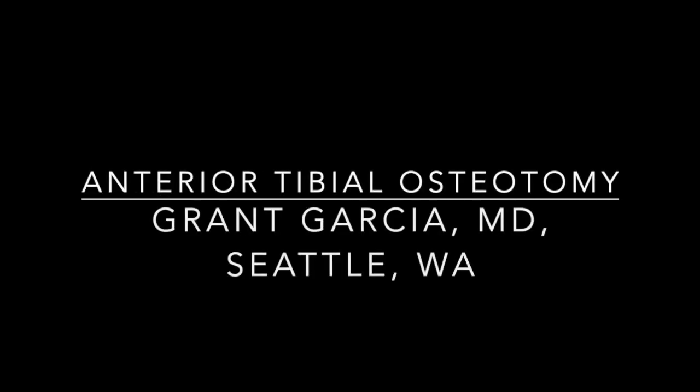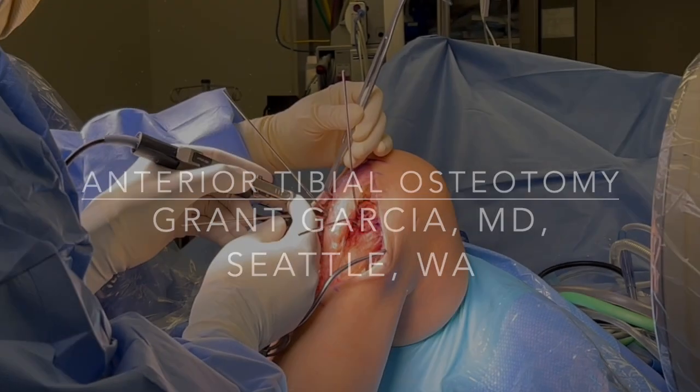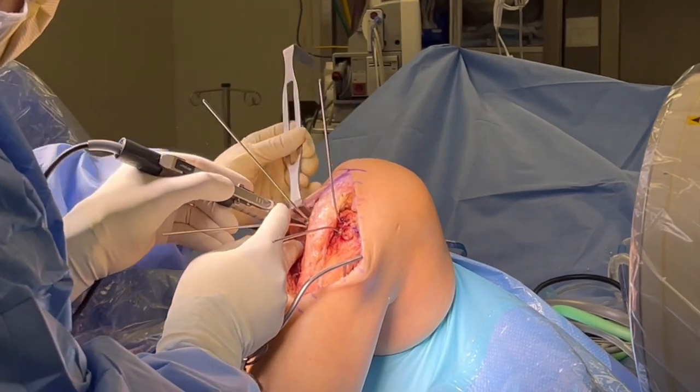Today we're going to show our technique for anterior tibial osteotomy. This is a closing wedge. This patient had failed ACLs, multiple of them, with a high tibial slope over 13 degrees.